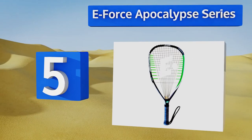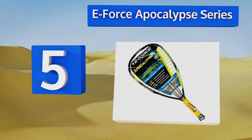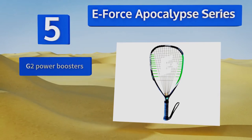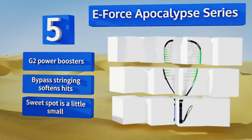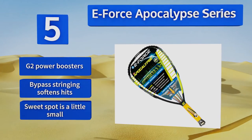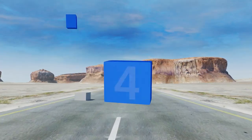Halfway up our list at number five, with options as light as 160 grams, the E-Force Apocalypse series will provide you with an incredibly fast strike without tiring out your arm as quickly as heavier models would. It's definitely intended for more experienced players. It features G2 power boosters and bypass stringing that softens hits, but the sweet spot is a little small.